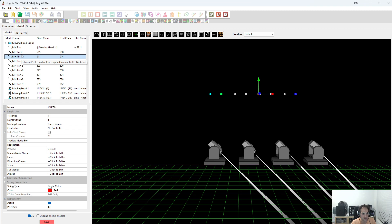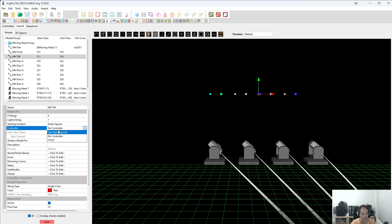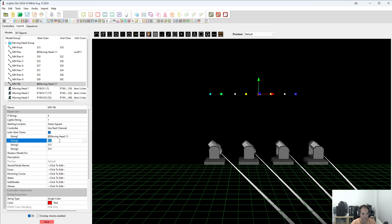I'll show you the tilt setup and then pause the video to do all of them quickly. With the tilt, it's easy to just go back to MH pan — which we know is correct — and copy one of the string values. Then go back to tilt, select no controller, use star channel individual star channels, and paste the same values a few times. The tilt channel was channel 2, so we change the last number to 2 on all of them. These are all tilts. Then this one is moving head 1, change to 2, then 3, then 4. I'll go ahead and do this on all of them.